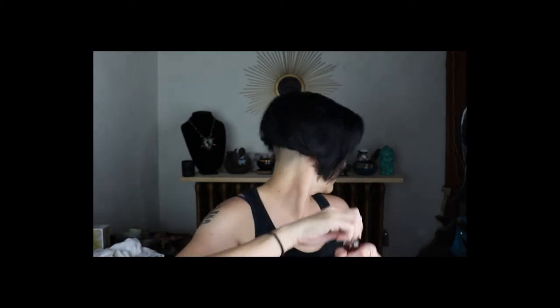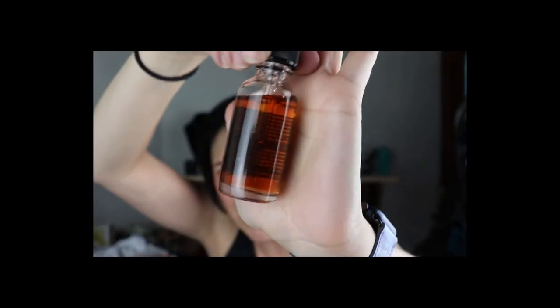Next we have Cheeky Botanica Plant Alchemy Luxe Facial Oil. I think I've gotten this company in another box. I just put some facial oil on myself. It doesn't really smell like anything.